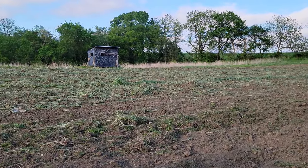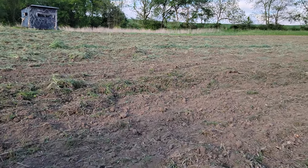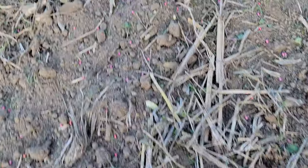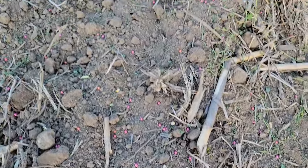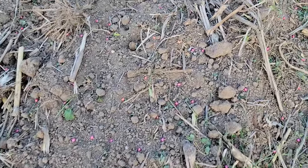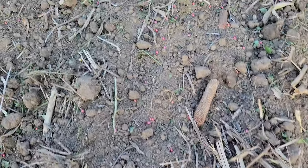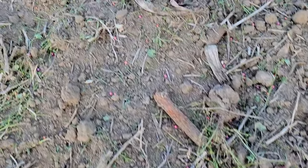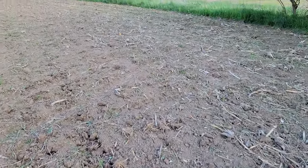Let's head back over to the other plot here real quick to show you the bean population over there where I broadcasted them out. It's pretty close. Some will grow and some won't - birds will pick up the rest. I kind of want to put it on a little heavier, but it'll look good.